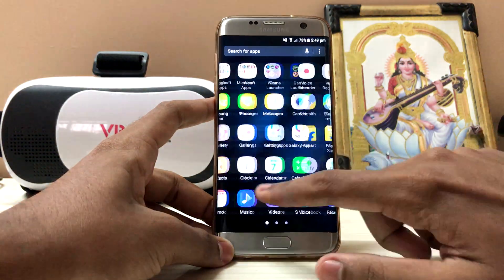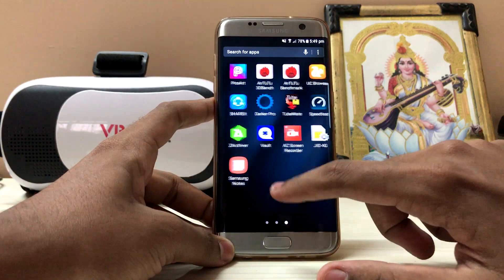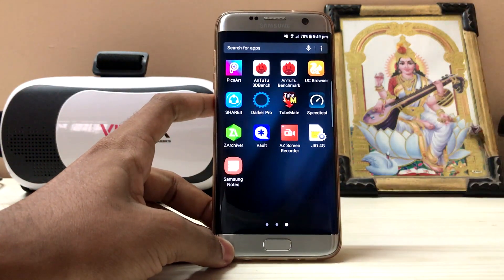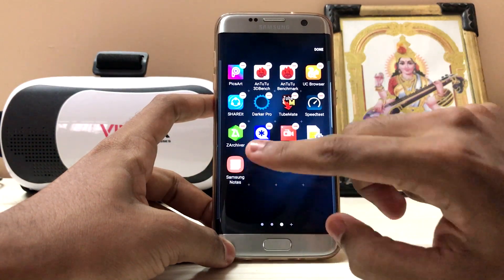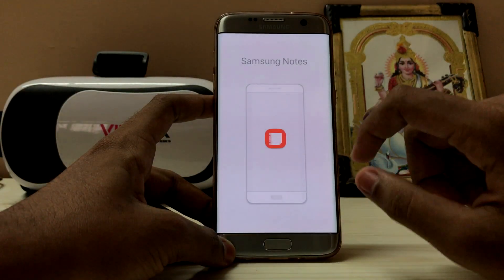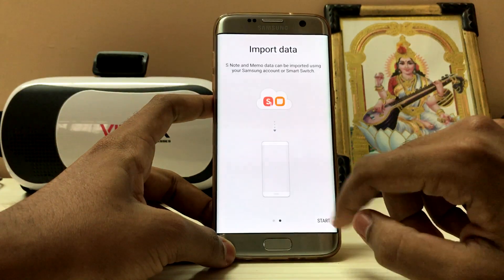I'm noticing much less lag now. They have also added Samsung Notes — it was previously available in Galaxy Apps but they've added it as a built-in app. As you can see, I can't uninstall it; it's a system app and you can't even disable it. This is the Samsung Notes which came with the Note 7.